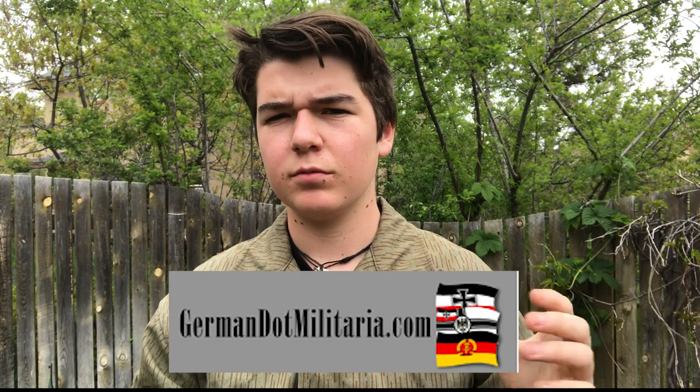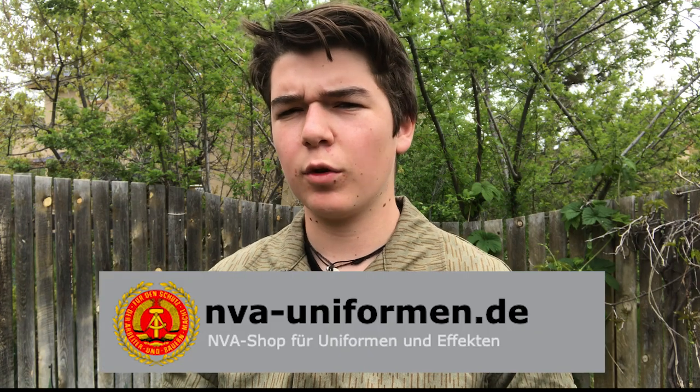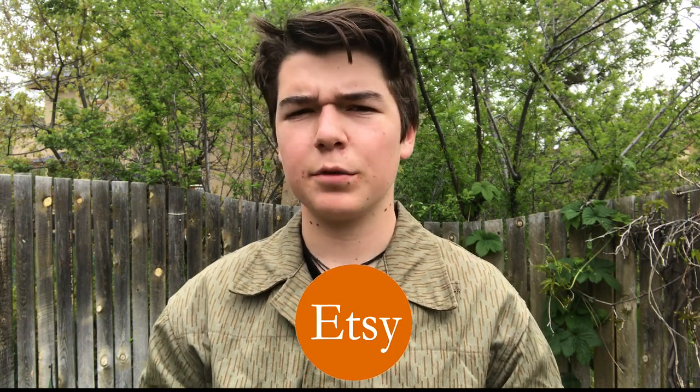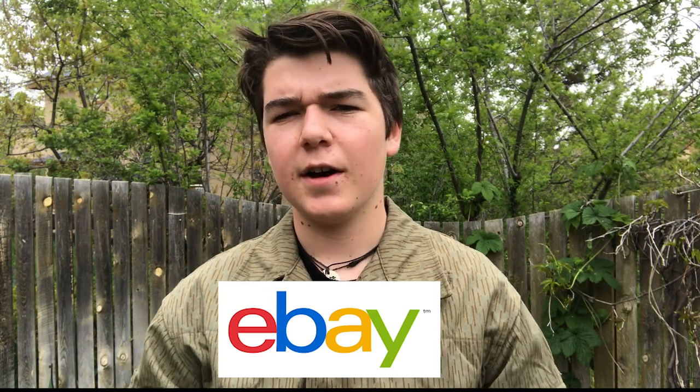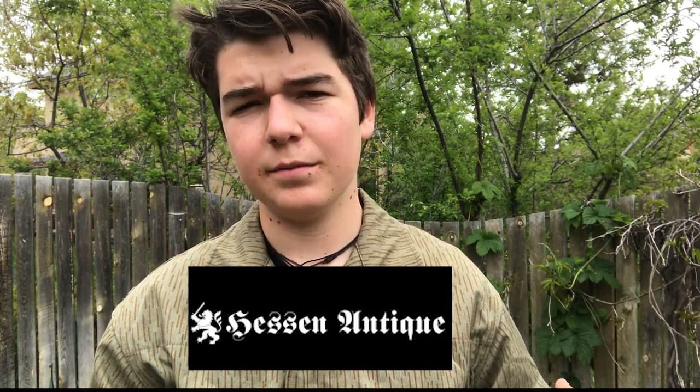But those aren't the only places to go. There's German.militaria, there's NVAuniform.de which is a German website, and there's Etsy — though I kind of stay away from Etsy, as people tend to price things way more than they should be worth, so watch out for that. eBay is a good place; it's kind of your starting line. For equipment like the shovel and bayonet, eBay is best. But for the uniform itself and the backpack, I'd go for Hessian Antique, NVAuniform.de, or German.militaria.com.